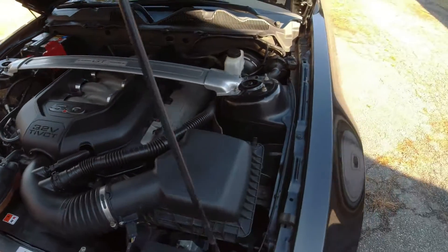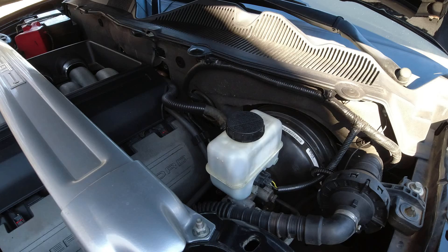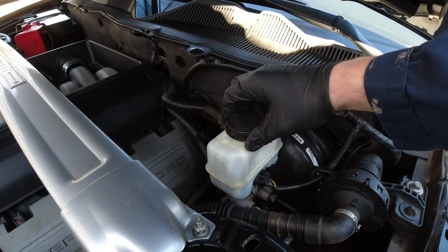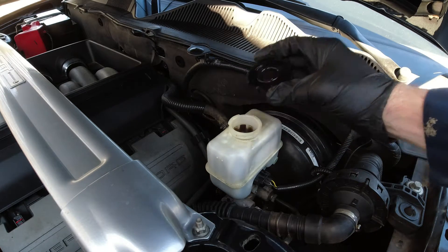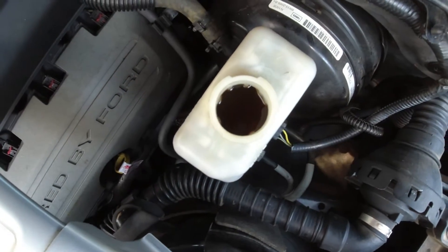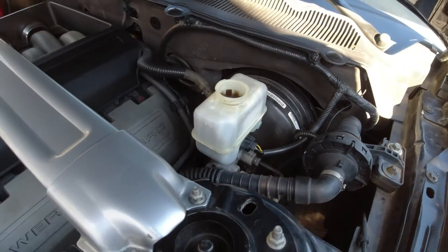The first thing we're going to do is take a look at our brake fluid. The brake fluid reservoir is on your driver's side. Let's remove the cap. Yeah, that does not look good — it looks very contaminated. You want almost like a light tea color.